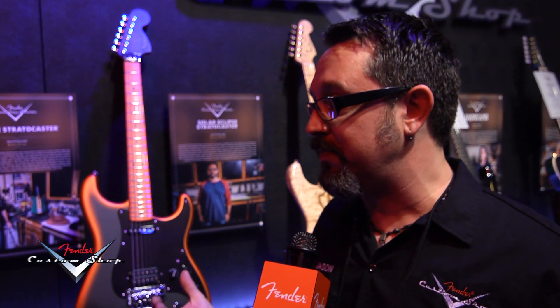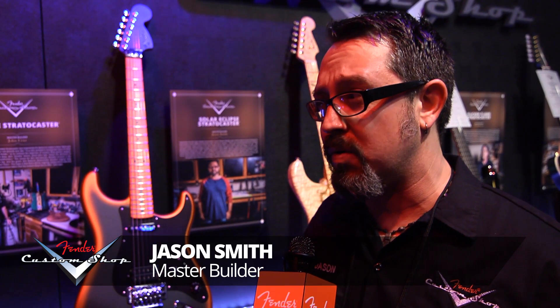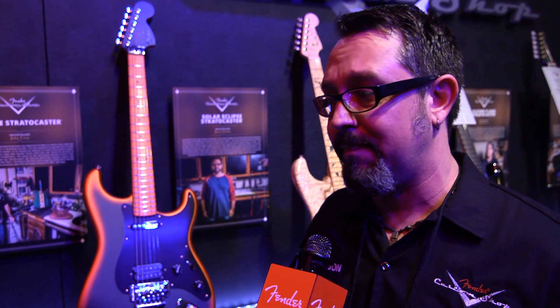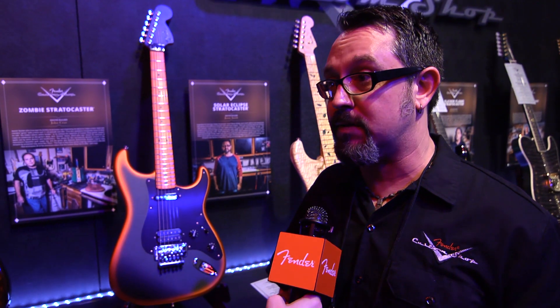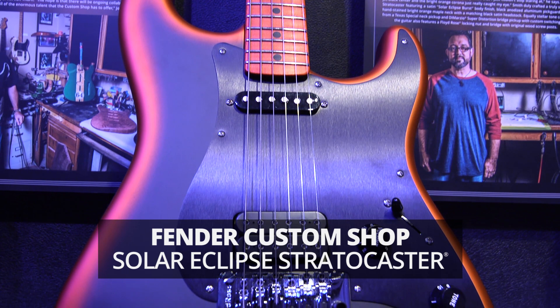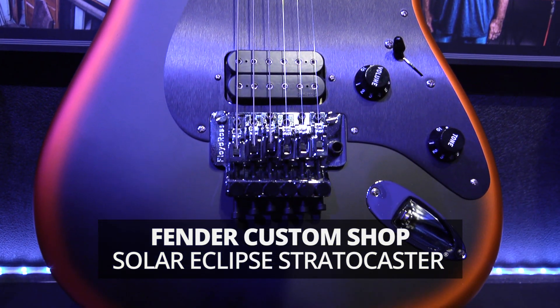The inspiration behind the Strat was my son was doing a report on eclipses and I had pulled up a bunch of photos for him to actually see, and all of the colors really inspired me to do this.